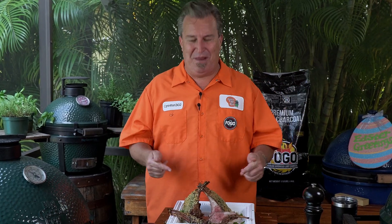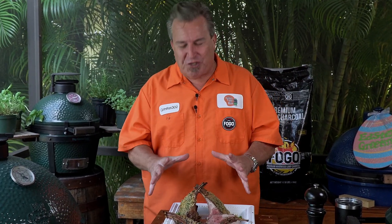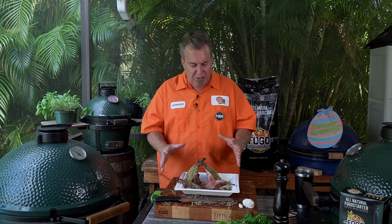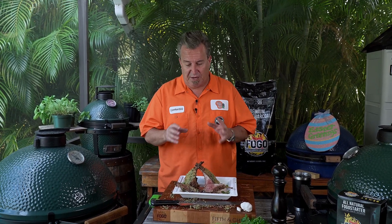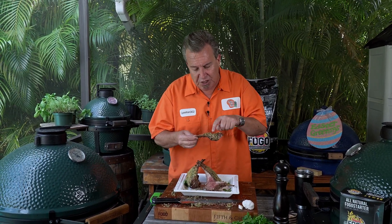Parmesan herb-crusted lamb on the Big Green Egg cannot be beat. That is just gorgeous — so beautiful, so cheesy. The outside, that crust got nice and crusty, nice and brown. Word of advice: be a little careful when you're slicing it, because that crust can kind of come off. You want all that flavor to stay on there because it is just phenomenal. Look at it — the cheese browned up nicely. I think it's time I take a bite.